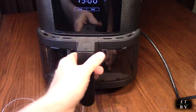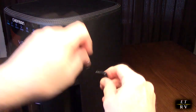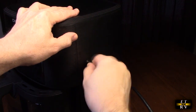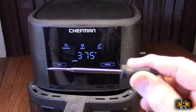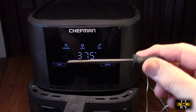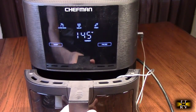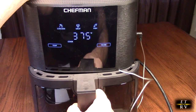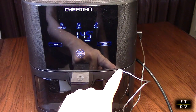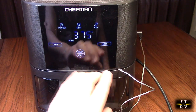The probe itself plugs in on the side right here — there is a jack and a plug. I'm going to plug this in, and as soon as I did that it says 'probe.' You then insert the probe into the meat in a horizontal direction like that. The cable lines up right here on this part and gets compressed right inside there. It's a very durable cable with a stainless steel mesh on it, so don't worry about it breaking.